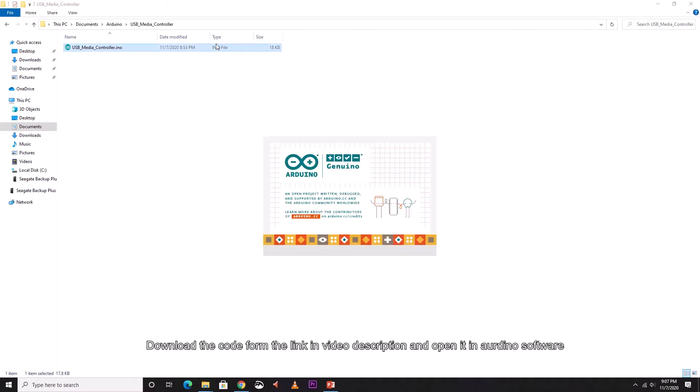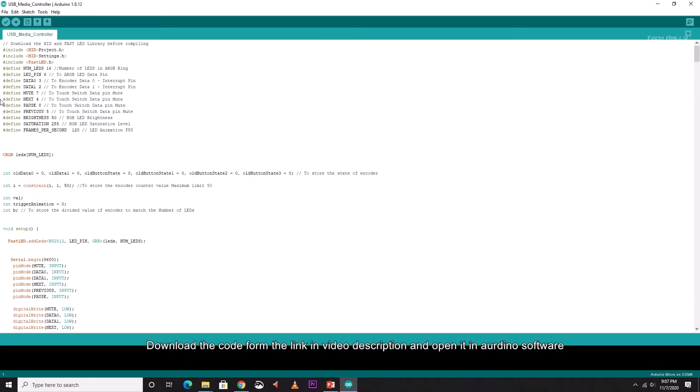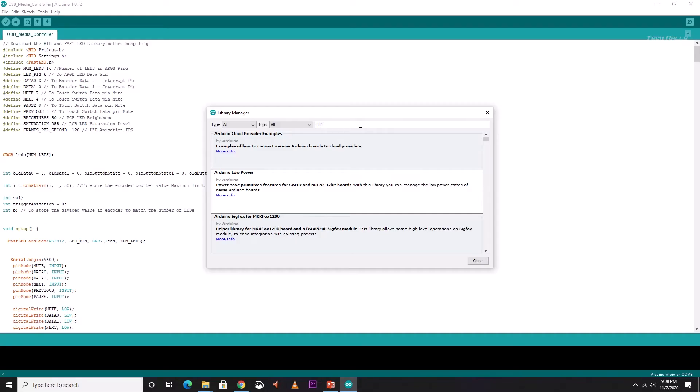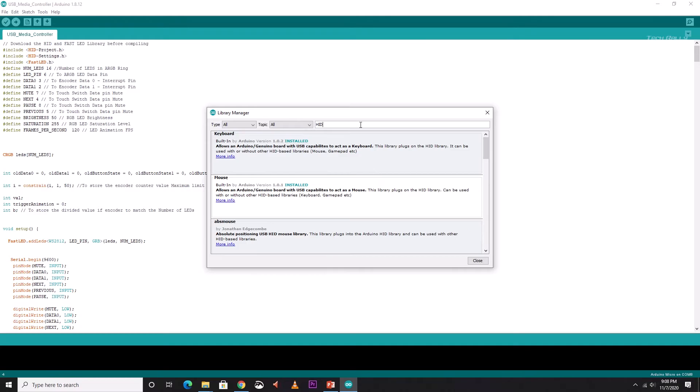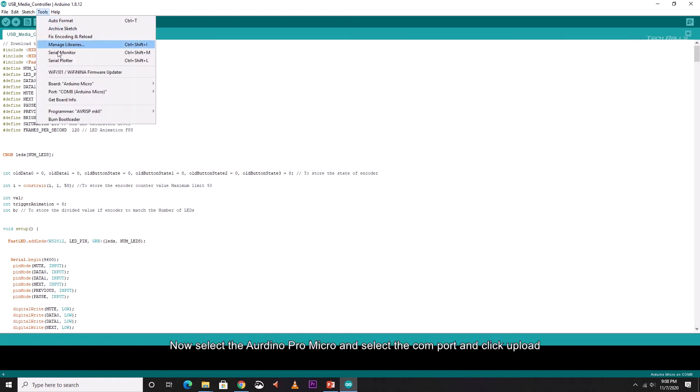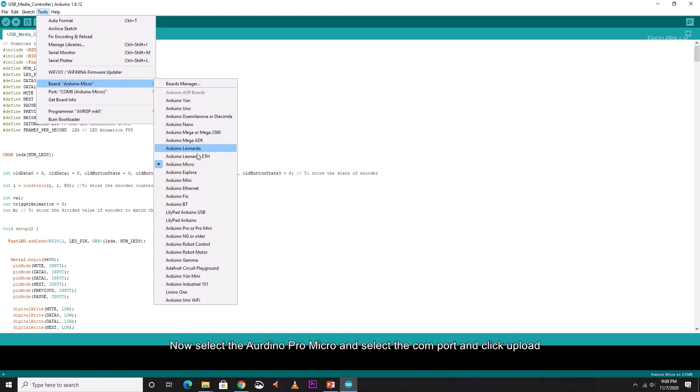Download the code from the link in the video description and open it in Arduino software. Before uploading the code, you need to make sure that you have the HID and FastLED library installed. Now select the Arduino Pro Micro, select the COM port, and click upload.